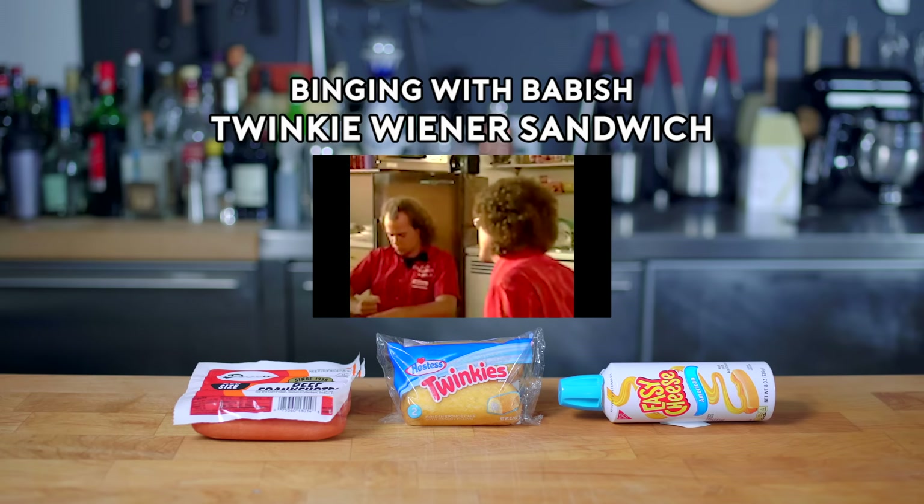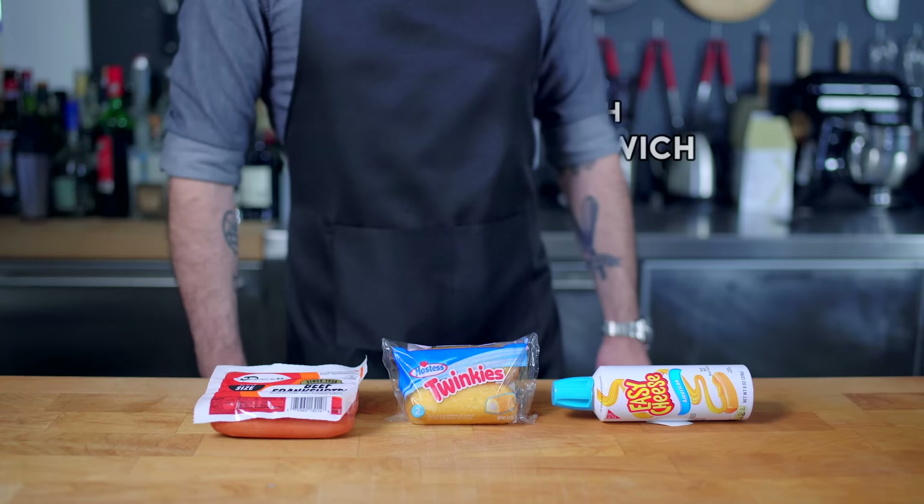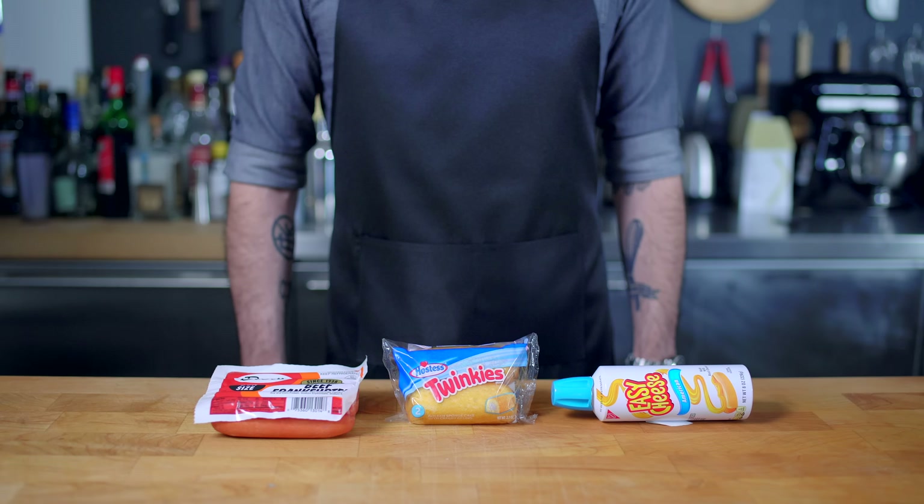Come on, Bob, cheer up, will ya? Hey, what's up guys? Welcome back to Binging with Babish, where this week we're taking a look at the Twinkie Wiener Sandwich from Weird Al's UHF, assembled easily enough from these three readily available sundries.